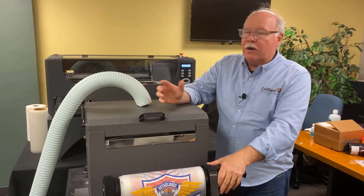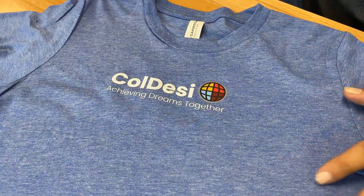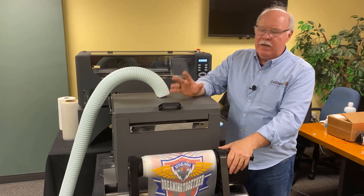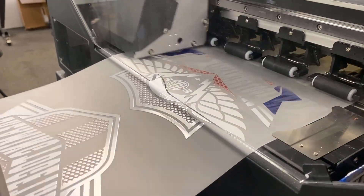Another bonus over a lot of decoration methods is that it works on so many different types of material. It'll work on polyesters, high poly blends, high cotton blends, tri-blends, full polyester, performance wear, and neoprene. The list is extensive, and it's so simple to do. You don't need anything other than what you see here, your computer, and a heat press, and you're in business.